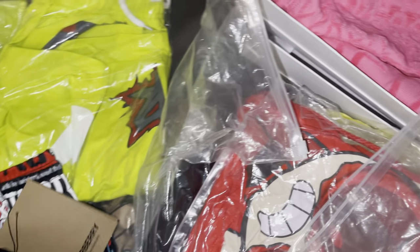We also have a Burberry shirt — let me give you guys a quick glimpse of this.